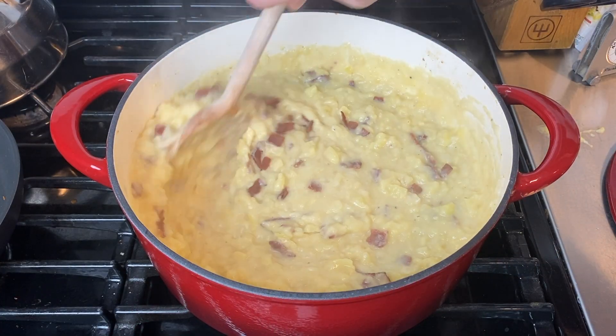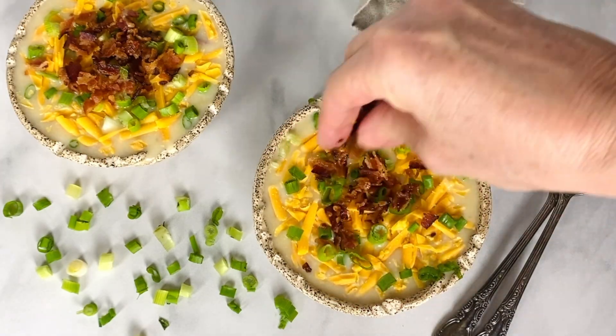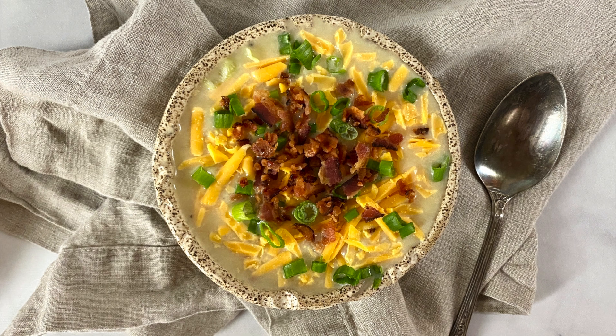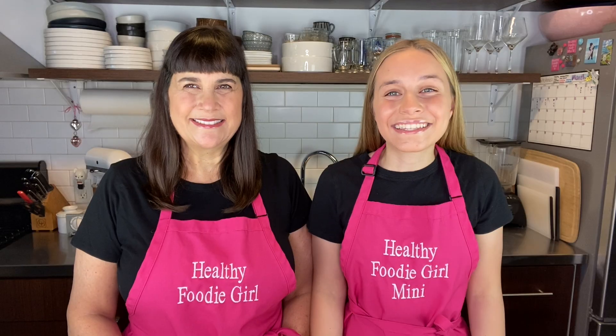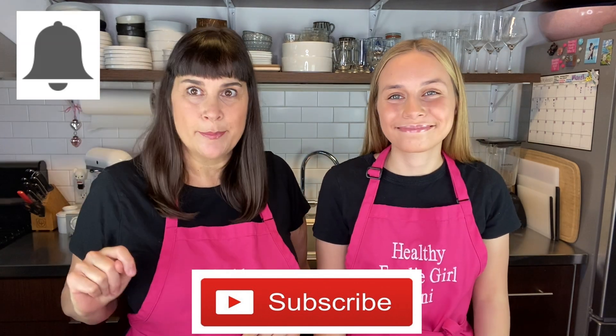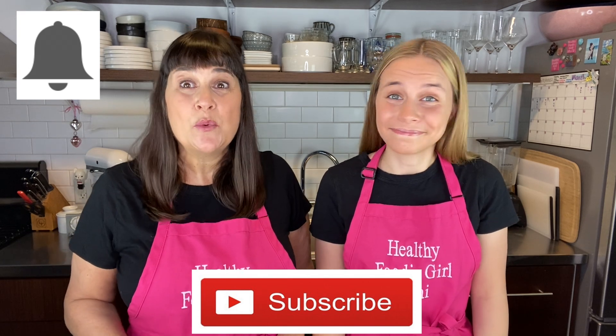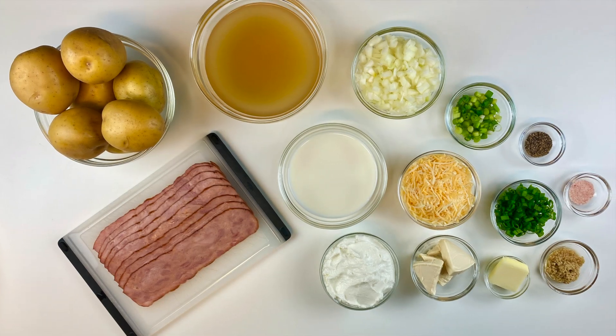This is the ultimate loaded potato soup recipe. It's packed with bacon and cheesy goodness, it's super creamy while being lightened up, and it's the perfect dinner, lunch, or side. Make sure to subscribe down below if you haven't already and hit the bell so you get notifications when our next video comes out.